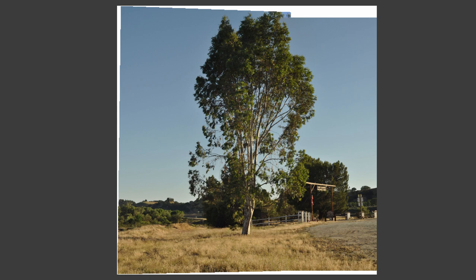Hi. I rarely do a pure landscape painting, but I've been having fun including trees in some of my pictures of abandoned buildings, so I thought I'd have a try at having the tree as the main subject.